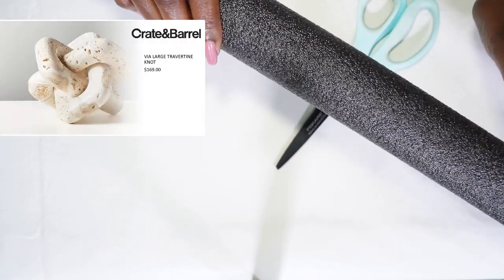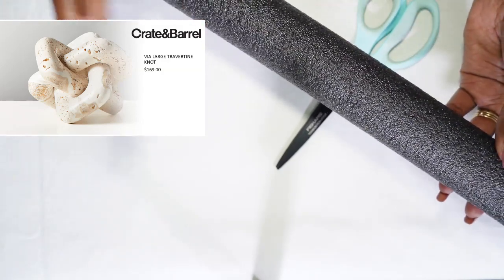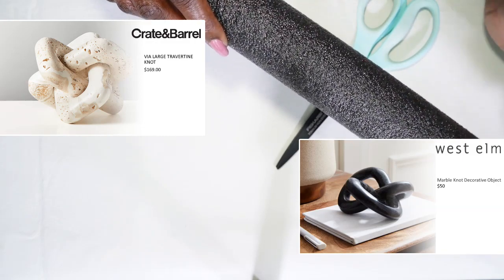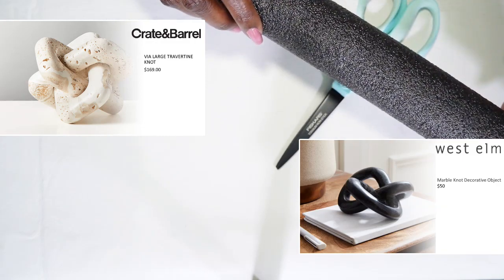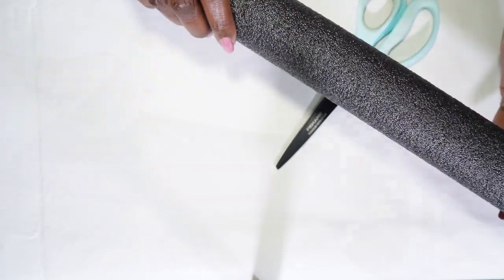You'll notice the one at Crate and Barrel was a travertine knot and I love the texture on it. I also like the black one that I saw at West Elm. So I'm going to kind of smash those two inspiration pieces together and create my own creative knot sculpture.